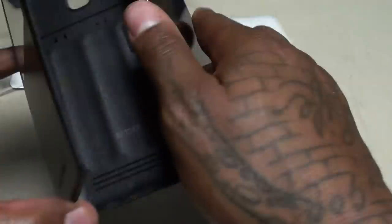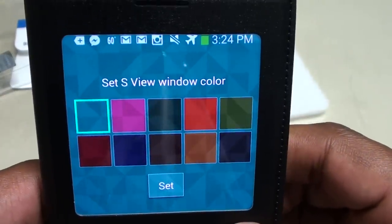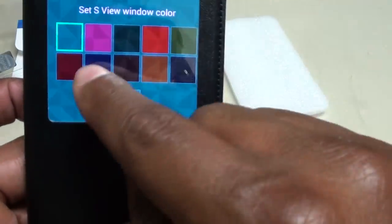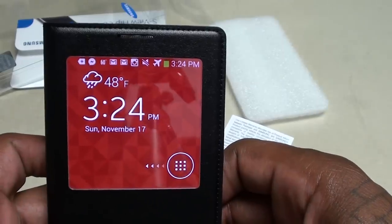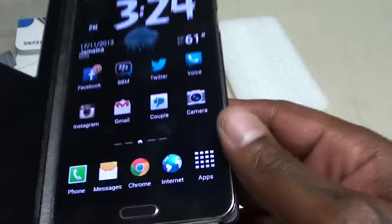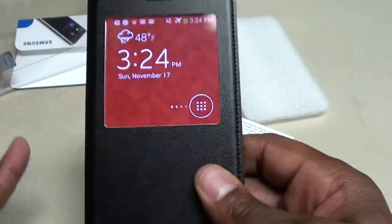You have to remove the battery cover, then just drop your Note 3 right in there and you're going to hear everything snapping down. Now once you close the case you're going to get a menu that pops up to let you know what color window you want — you can always change that anytime. As soon as you put the case on and close it, your phone is going to recognize that you've got the S View Flip Cover on there.